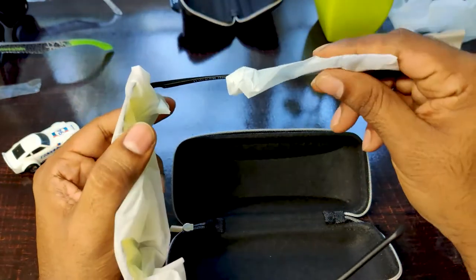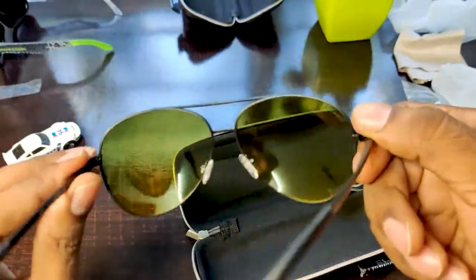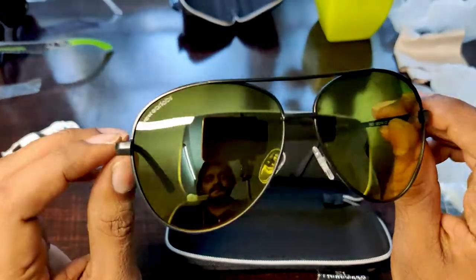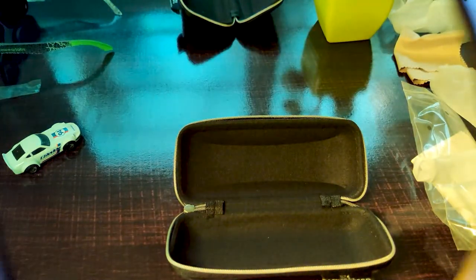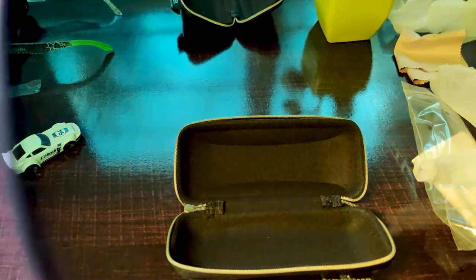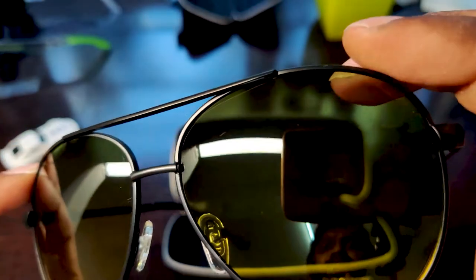This one doesn't have a cover — I'm not sure if it is like this by default. This is how the Mure Yellow color looks. It has a green tinting on the top and yellow tinting on the bottom. When wearing it, it's more green at the top and more yellow at the bottom. This is also a polarized glass which blocks sunlight. The frame is pretty good and I don't see any scratches on the lenses.